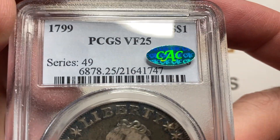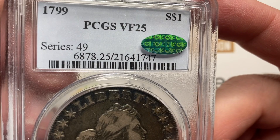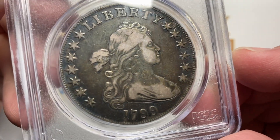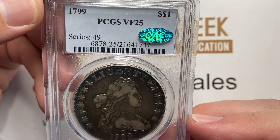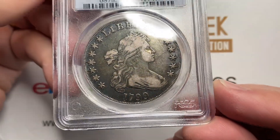PCGS VF 25 — with the bonus CAC sticker on there. So this coin is really a pretty coin. Congratulations if you guessed Very Fine 25 — that is right in the ballpark.